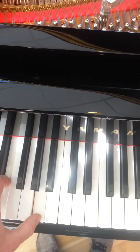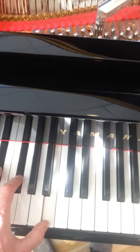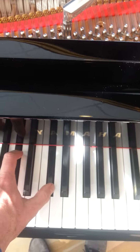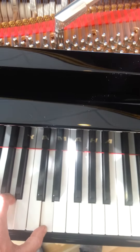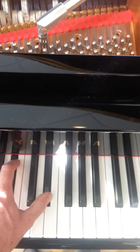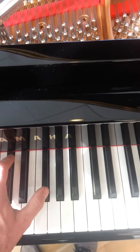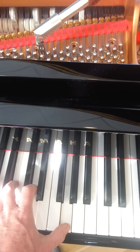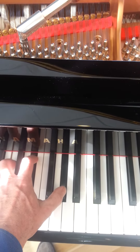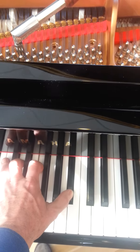If I play a chord down here... it all sounds good until there. Now we're adding one out of tune note. Now we're going to add two out of tune notes. And that's three out of tune notes.